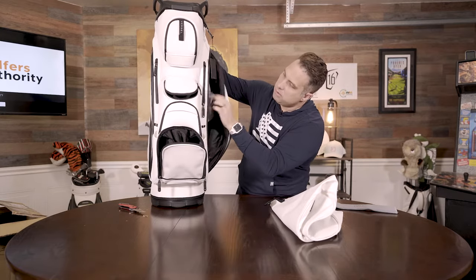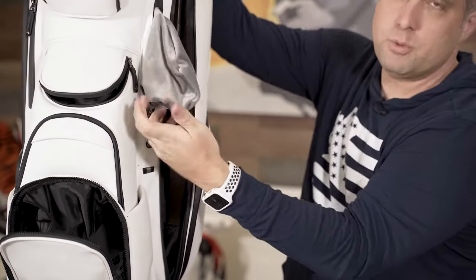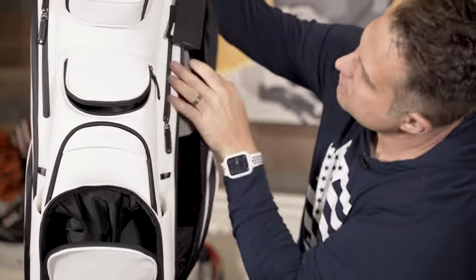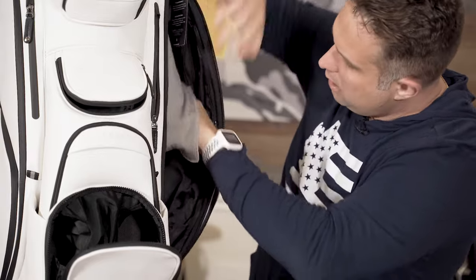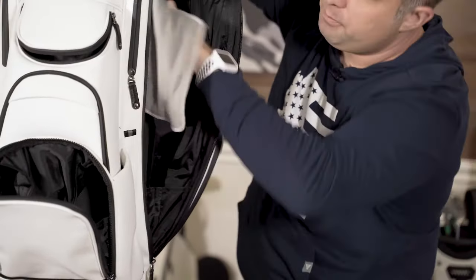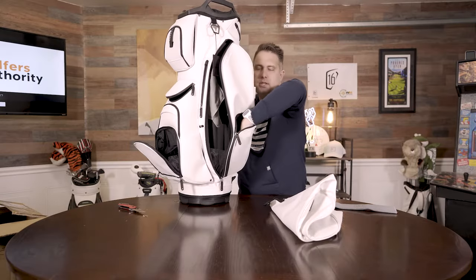There's another side pouch right here with the velour bag, so you can actually put something there as well and just grab it out real quick. I didn't even see that. There's also an elastic bag in here. Nice big side pouches — look how big this thing is.